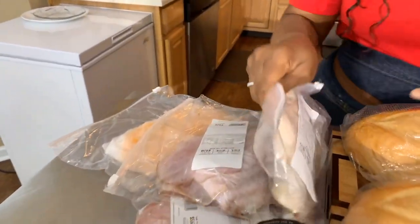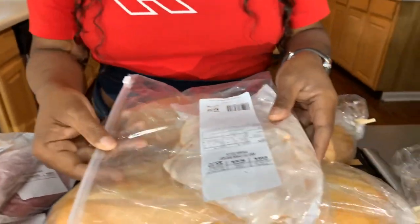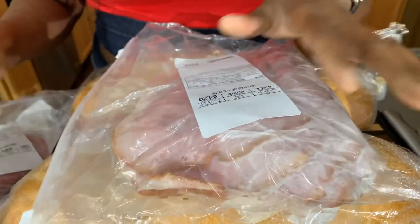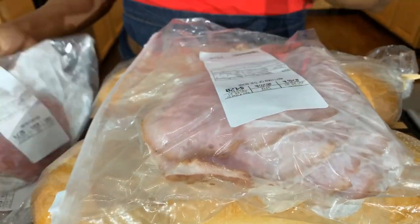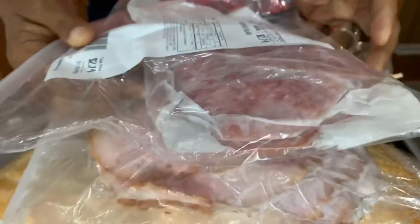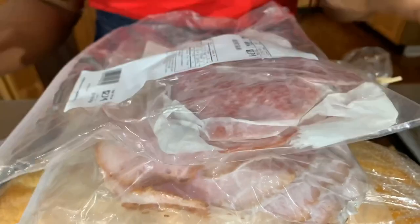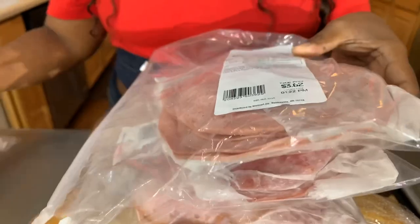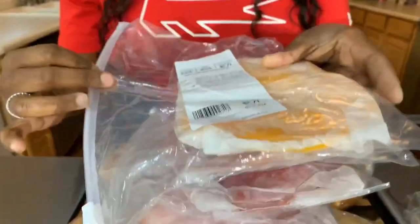Decide what type of lunch meat you want to use. Right here we have some beautiful chicken breasts and some off-the-bone ham. These are all the lunch meats that me and my family love on our sandwich. We also have some hard salami, garlic bologna, and some Colby cheese.